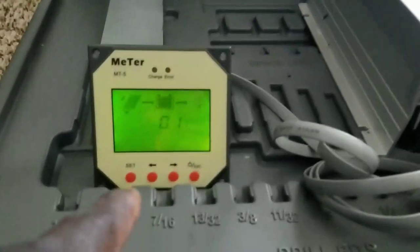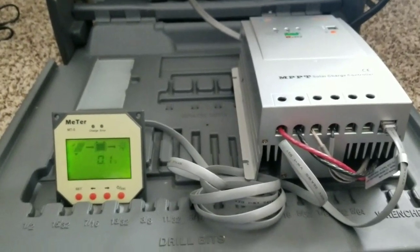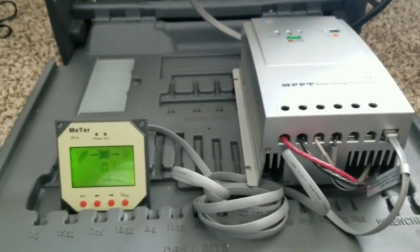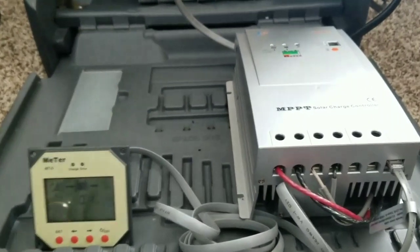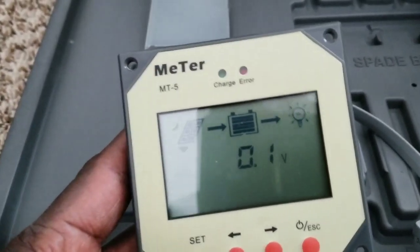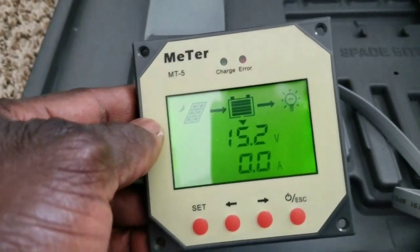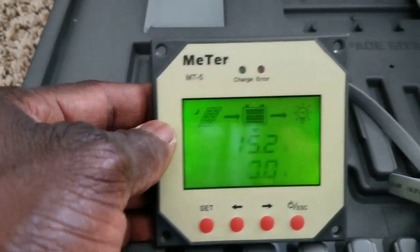This is a temporary setup - I know the Tracer doesn't have lithium settings so I can't program it for lithium. I just put it on sealed lead-acid mode, just as a test. It's a 40-amp MPPT and it's pulsing right there. The PV side is not even connected yet, and the battery is sitting at 15.2 volts, 0.00 amps. Let's go connect the solar panels and see how everything goes from here.